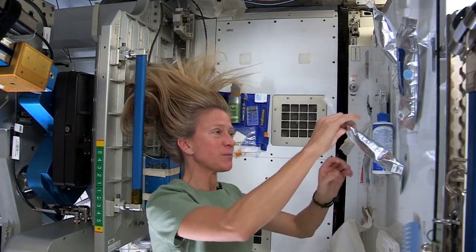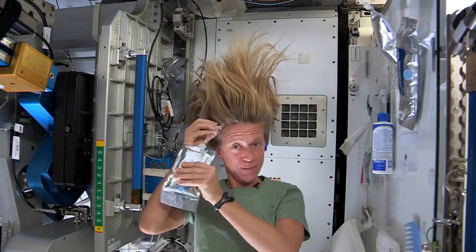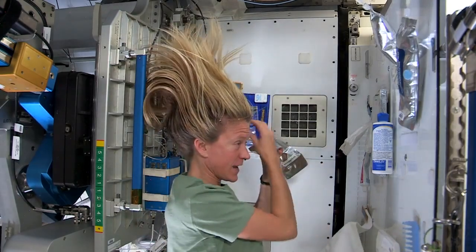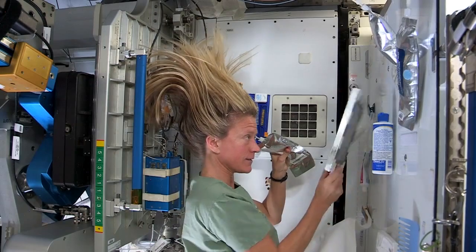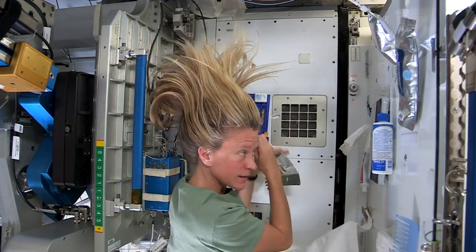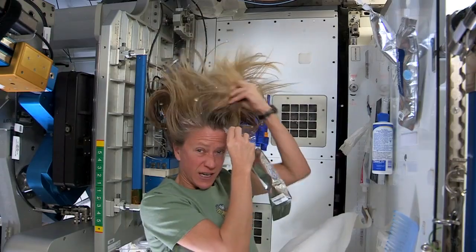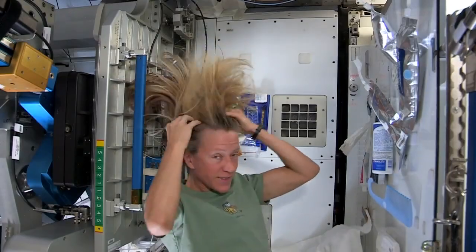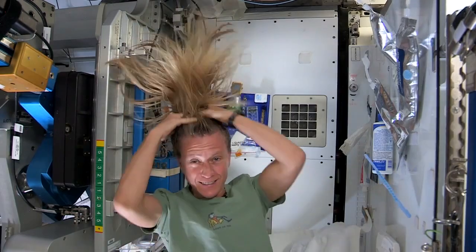What I like to do is start by just putting some warm water and squirting it onto my scalp. I have a mirror here so I can kind of watch what I'm doing. Sometimes the water gets away from you and you try and catch as much as you can. Then I just work the water up through to the ends of my hair.